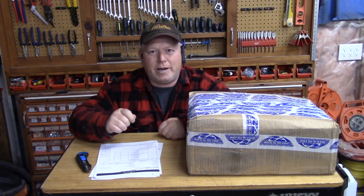Hey, welcome back to Rob's Garage Woodworking. Today I'm going to talk about where I get my car parts. A lot of people ask, where do you get your parts?